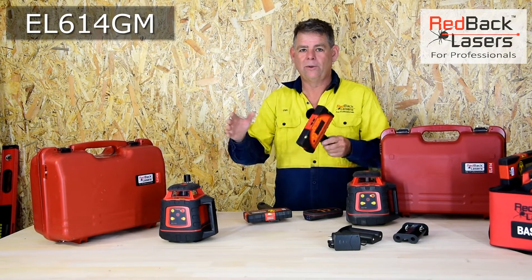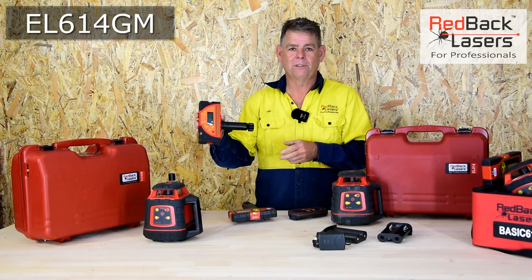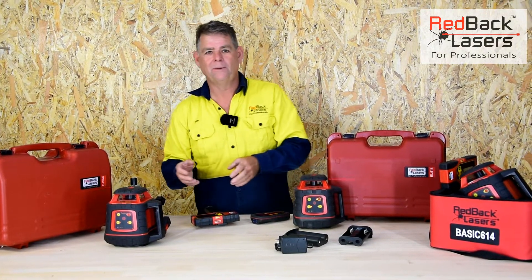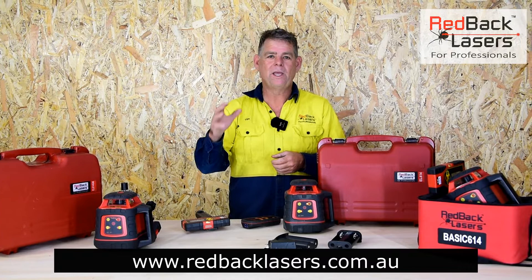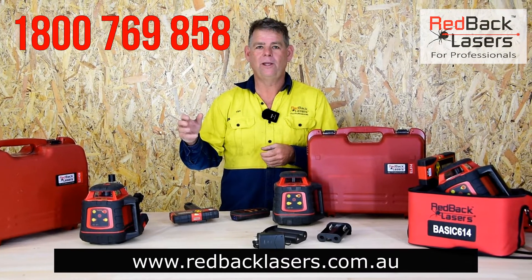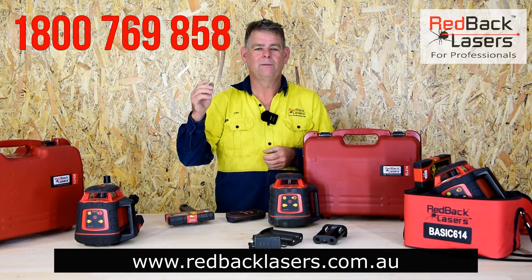It really is a fantastic laser, and once you've used a millimetre receiver you're not going to go backwards — it certainly is very handy. Anyway, Redback Lasers — we are the laser people. If you've got a question we're only a phone call away, but if you need a decent laser, make sure you get a Redback.